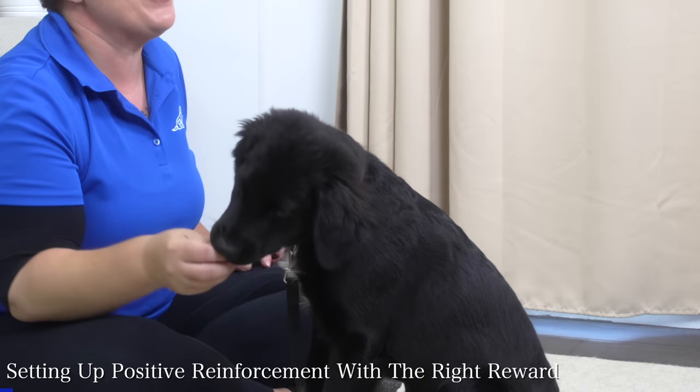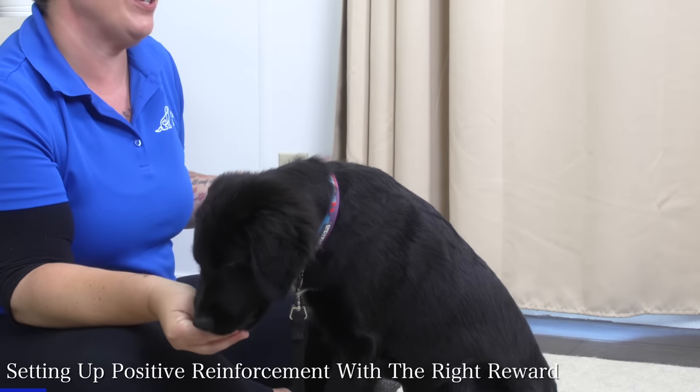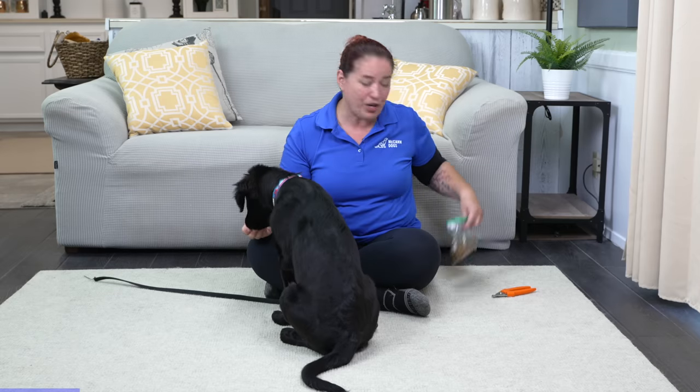The first thing I'm going to do is make sure that I have some currency to work with with Storm. I've actually got her ration of kibble here that I'm going to work with. I might need to have something a little bit higher value if she starts to get a little bit more uncertain about this process, but for now I'm going to try working with her kibble.